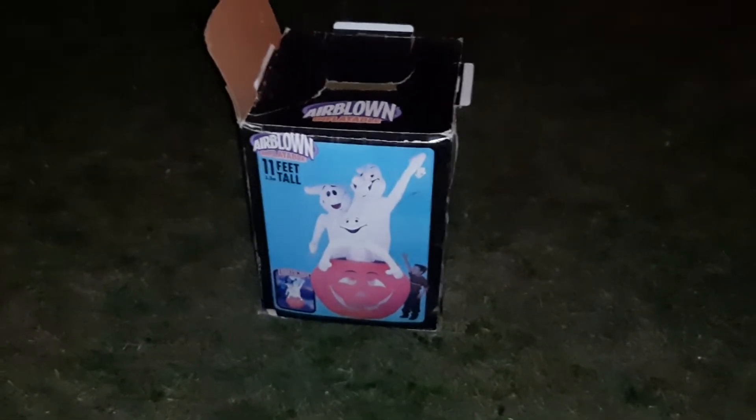Basically how I got this one — I got this guy from Josh. I traded him the Walmart 2022 12-foot pumpkin reaper, and he gave me this.